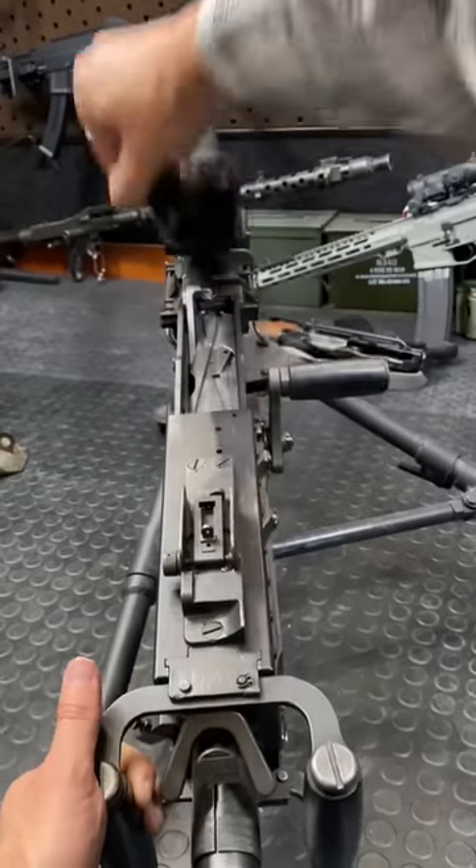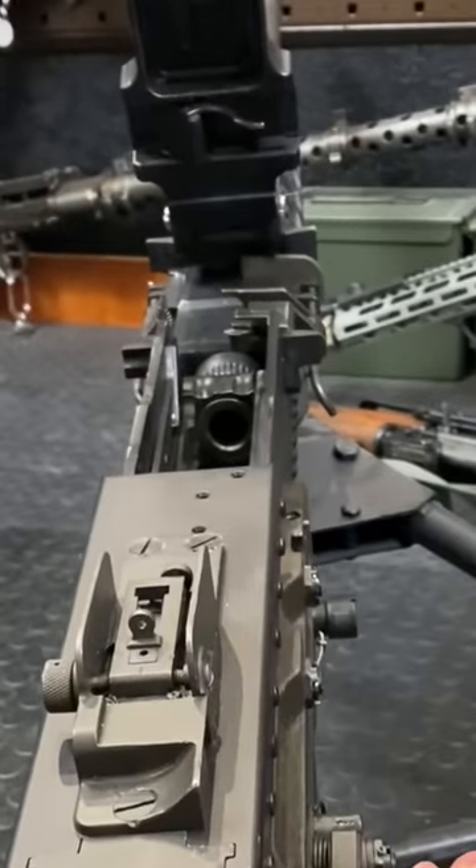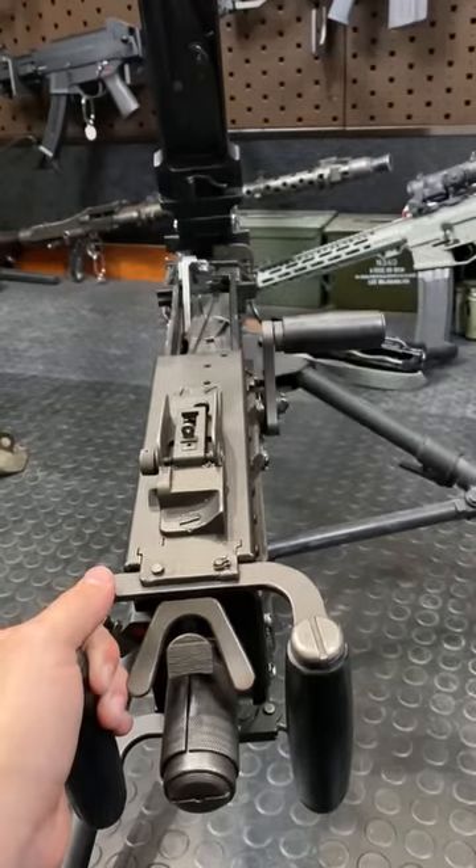Now this thing is really cool for a whole bunch of reasons. The Maudeus actually fires from a closed bolt and can be set up for either right or left feed, so you can get some really sick dual mounts.